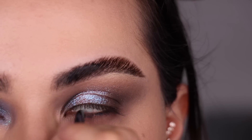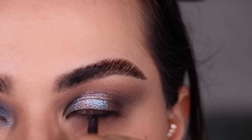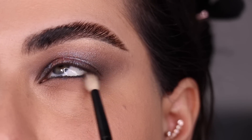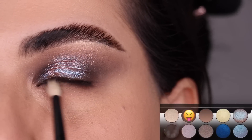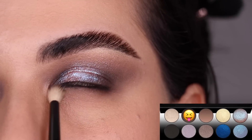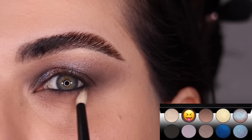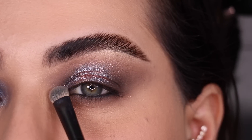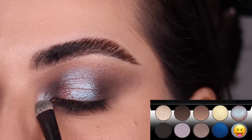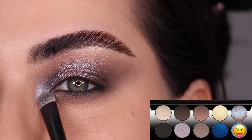I'm going to once again use my Chanel eyeliner in my waterline in the color Marine. Now with my Ruffer No. 13 brush and the color Depth, I'm going to smudge it really close to my lower lash line to build a little bit more depth under there. Last but not least, our inner corner color is going to be Astral White, and I'm doing that with the Ruffer No. 2 brush.